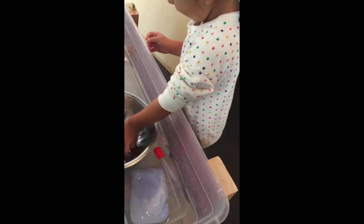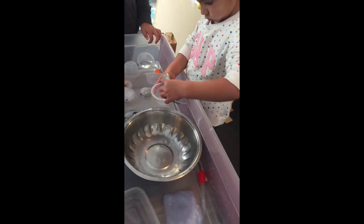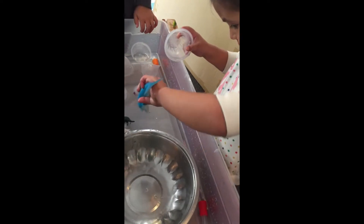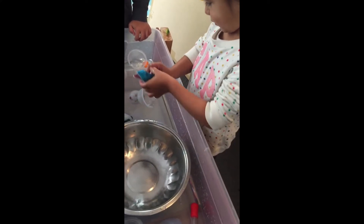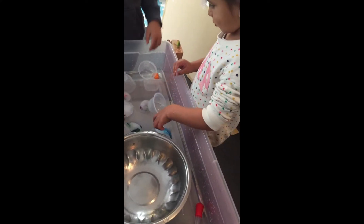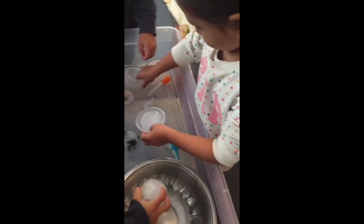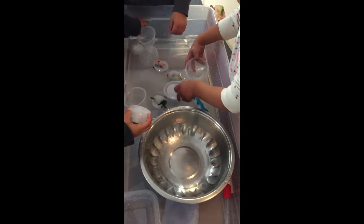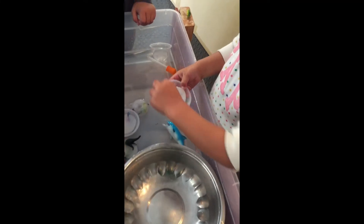Does he still have some ice around his mouth? You have to work a little bit more. What can you do to make the eyes come out? You just did it — good job. You poured some water on it, right? And that helped? Now I'm going to do this one. What do you think is in there? I think there's a frog in here. You think yours has a dinosaur? Let's try to see what comes out.